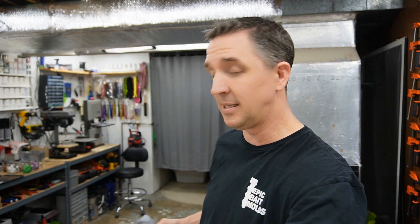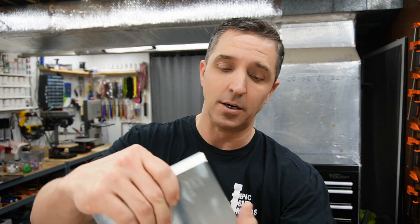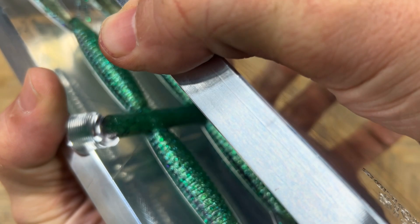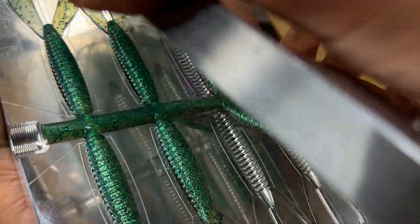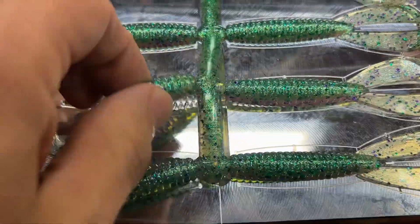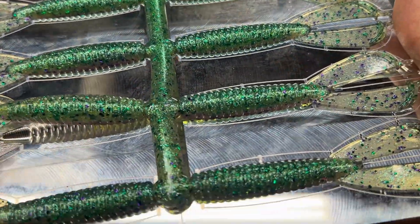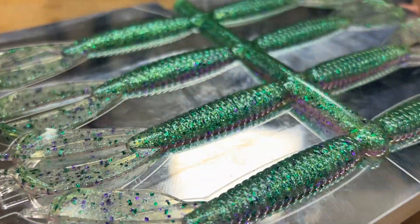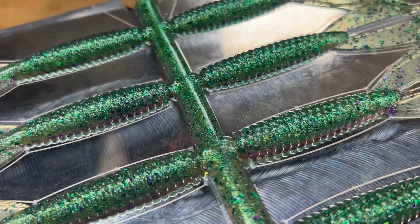With all of those disclaimers out of the way, let's check out our sprayed-grass-inspired creation. Going back to the Rocket Grub — I thought it was only appropriate since we used it in the demo with that Spring Green and this Diamond Green. Holy moly, that is a good combo. Log that one, write it down — that's a good mix.